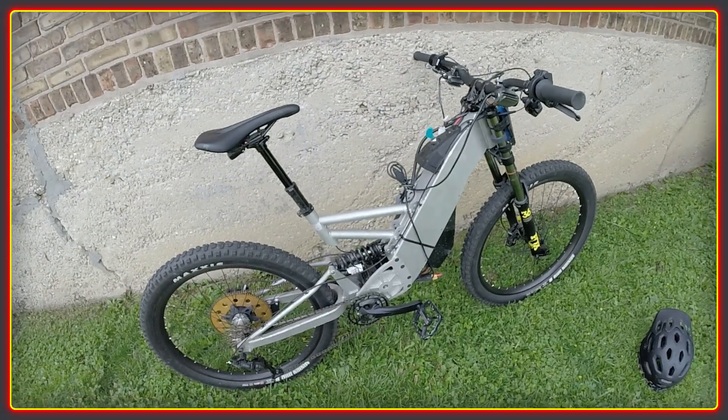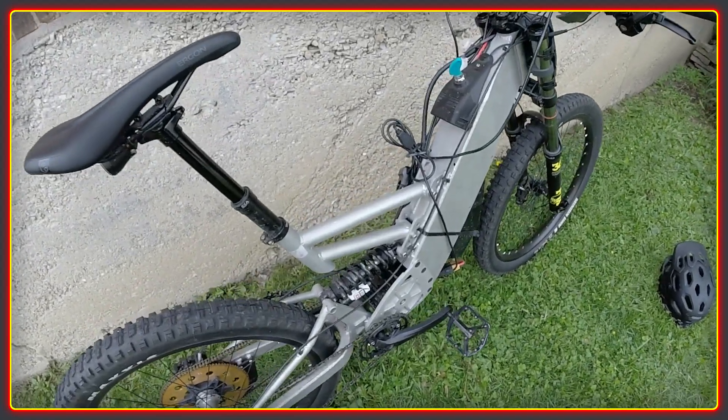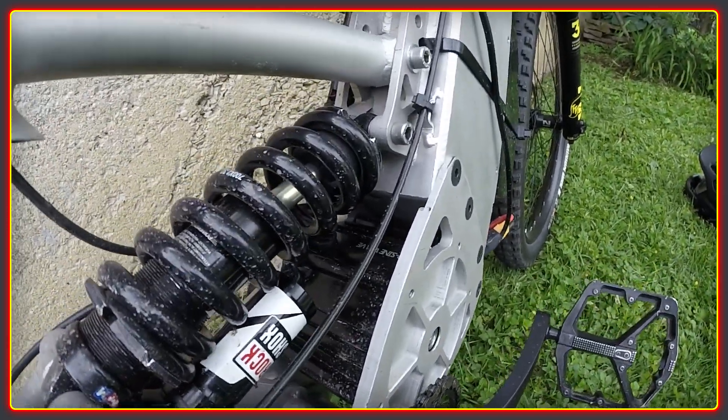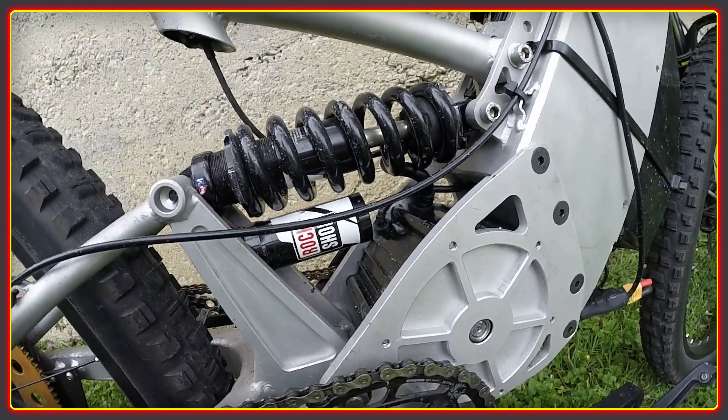Welcome to the High Voltage Light Electric Vehicle channel. This e-bike not only has a top speed of over 55 miles an hour and fast acceleration, but you can pedal along with it too. It uses the Lightning Rod's big block motor along with a back 2000 controller package from High Voltage.